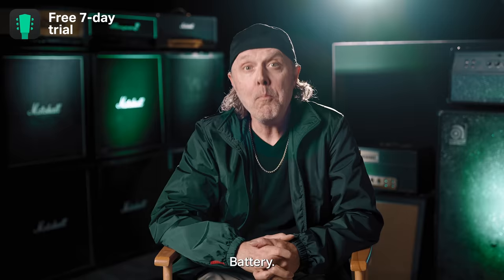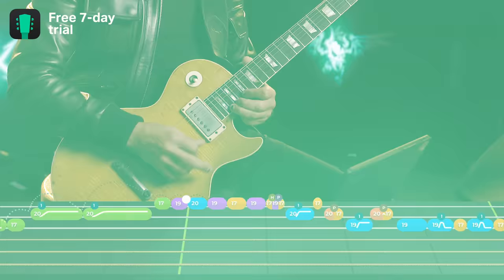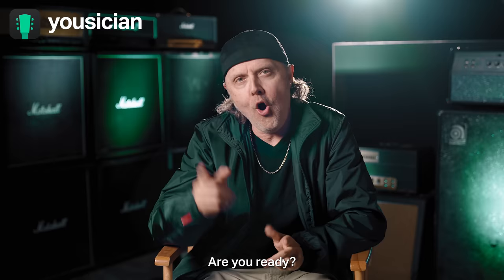The Unforgiven, Battery — the real way to play Master of Puppets. Are you ready? Get your Gibson and let's play.